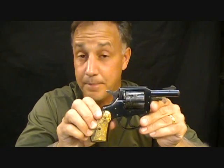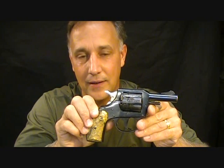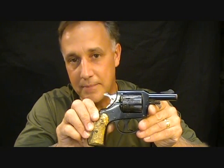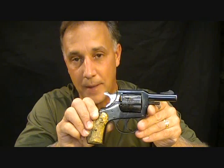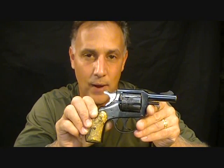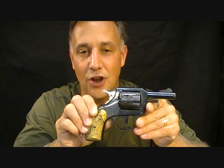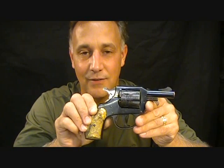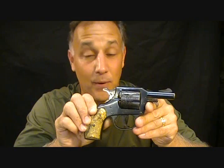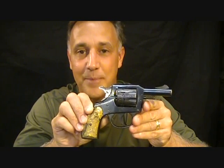H&R, as far as the pistol manufacturing part of it, started in 1871 and ended in 1986. H&R is still in business today making the Handy Rifle, which is very popular, and they also make semi-automatic shotguns. I'm going to leave H&R's website in the description below. H&R made over a million revolvers up until 1942, and then possibly another million after that time. H&R was very prolific.